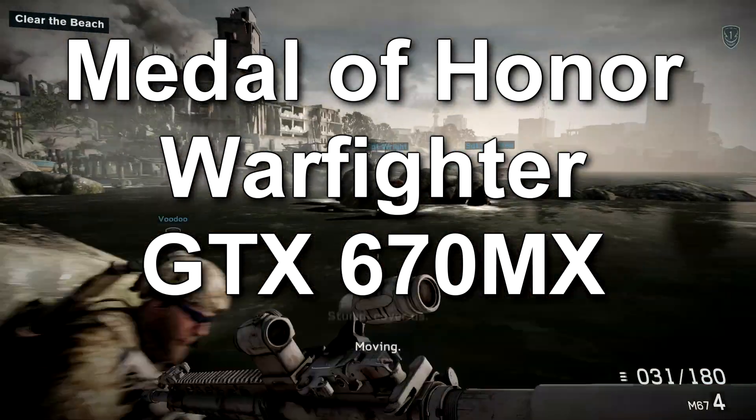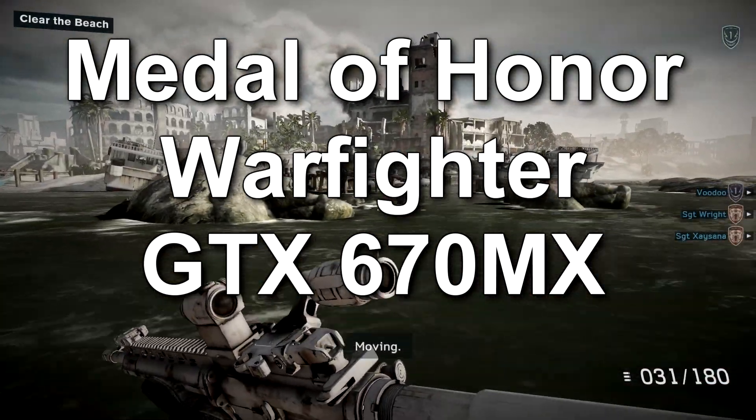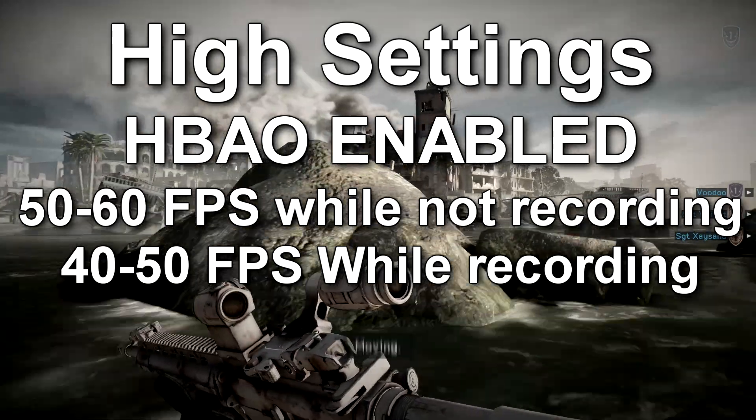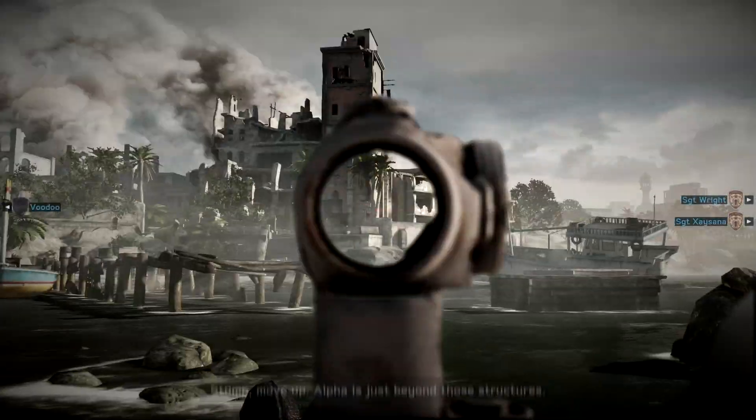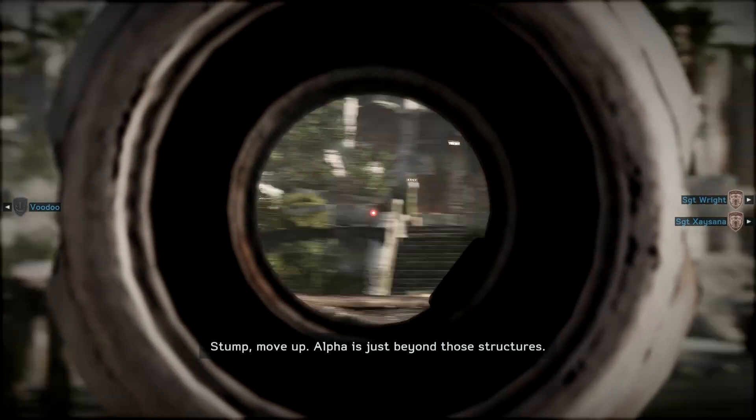Stump, cover us. Stump, move on. Alpha's just beyond those structures.